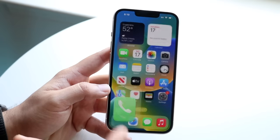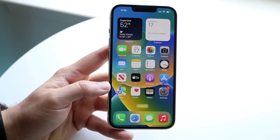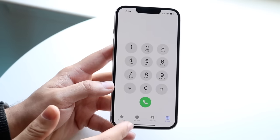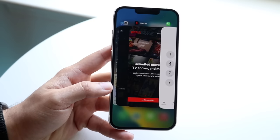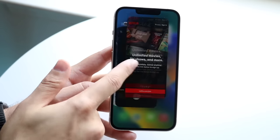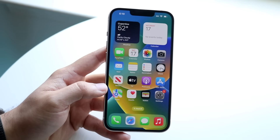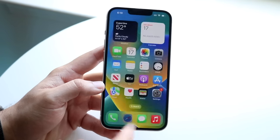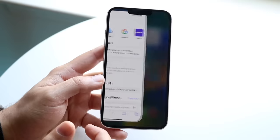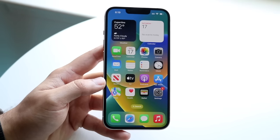To go home, swipe up from the bottom. You can even see that little bar at the bottom — swipe up and that will move the app out of the way. You can also get into multitasking by swiping up and stopping halfway. You'll see all the applications you've been using. I'd recommend swiping out of these apps as often as possible. You can also swipe between applications — so if I have Safari up, I can swipe between applications like that. As long as you know those three things, you've pretty much mastered gestures.